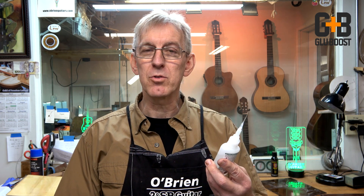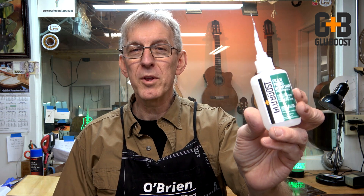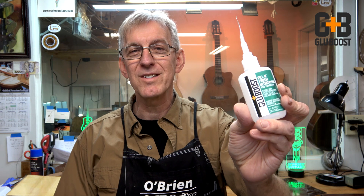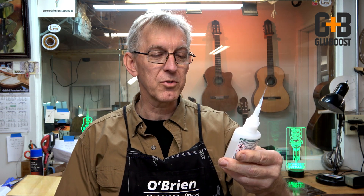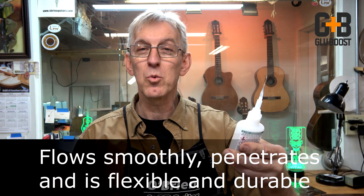Hi folks, Robert O'Brien from O'Brien Guitars and the Lou3 Academy. I think by now we're all familiar with the Glue Boost family of products. This week I got a brand new product in my shop that they sent me to do some testing on. This is Fill & Finish Ultra Thin Pro Formula. They already have a Fill & Finish but it's not ultra thin, and this is specific for high wicking finish filler and fine work solution.